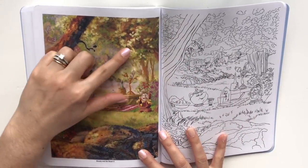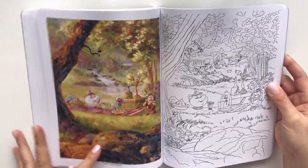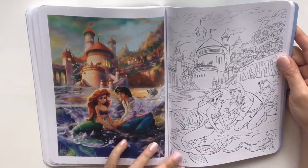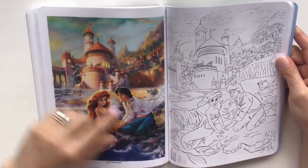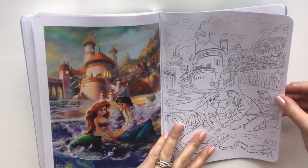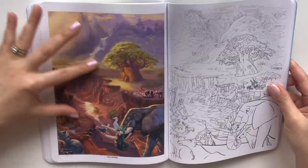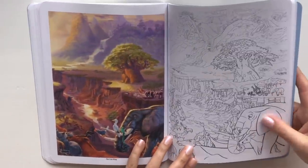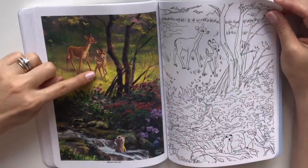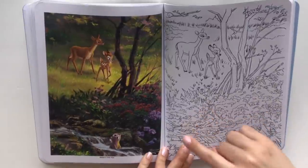His creation of Beauty and the Beast having a little outdoor picnic — I absolutely love how magical that scene is. Do I even try to color this as my first image? Oh, there's Max. Oh, this is just so beautiful — I love her tail in the water, I love the water splashing around her. From his interpretation of the Lion King. There's Bambi, Bambi and his mama.